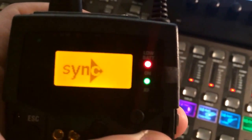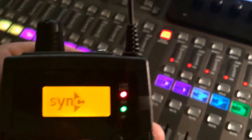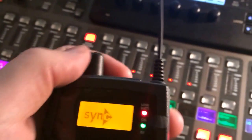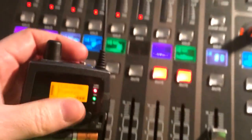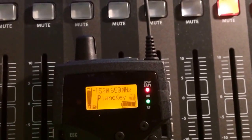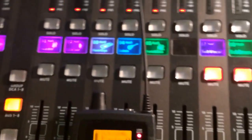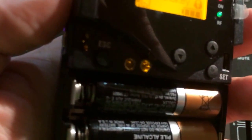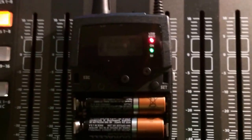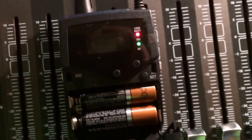It'll come up and say Sync. I'm not going to do it because I don't want to mess this one up, but you get out of that, just take a second pack, turn it on — I've turned it off of sync so it's not going to sync now, but it would say sync if you're doing it. Turn the second pack on, and all you do is point the IR transmitters and receivers at each other, and it syncs up. That's all you have to do — do that for each pack.